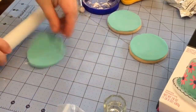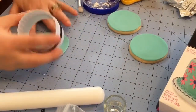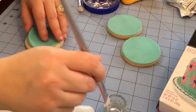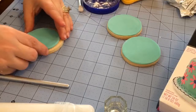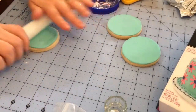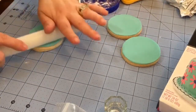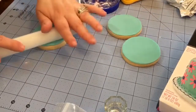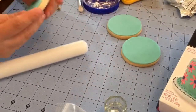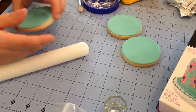Just roll it out, not too thick. I have my round cookie cutter here, which is a two inch. I'm going to take a little bit of water and put it on top of the cookie. Then I'm going to roll it softly towards the outside of the cookie so you can reach the size of it, and then just softly go around to smooth it out.